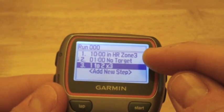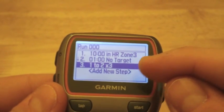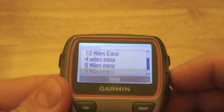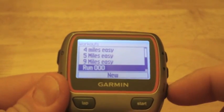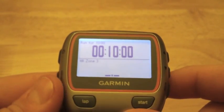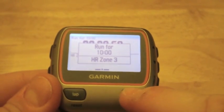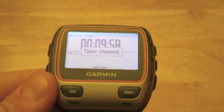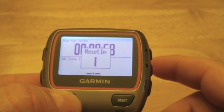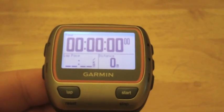So now we have a custom heart rate workout where we run for 10 minutes in Zone 3, then have a one-minute walk break, and repeat that three times. Once you're ready to go, hit Mode, find your workout in the list, and hit Start. Same process as before: hit Start to begin, Stop to end, hold Lap to reset and save it to history. That's how you do workouts on the Garmin Forerunner 310.